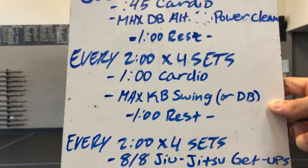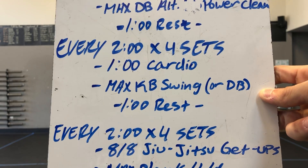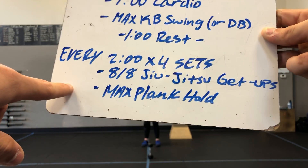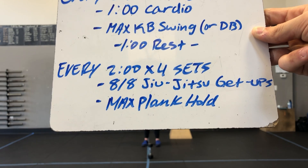Switch up your cardio choice for the second section, then do max kettlebell or dumbbell swings for the remaining time. After four sets you have a minute of rest. For the final section, every two minutes for four sets you'll do eight and eight jiu-jitsu get-ups followed by a max plank hold.